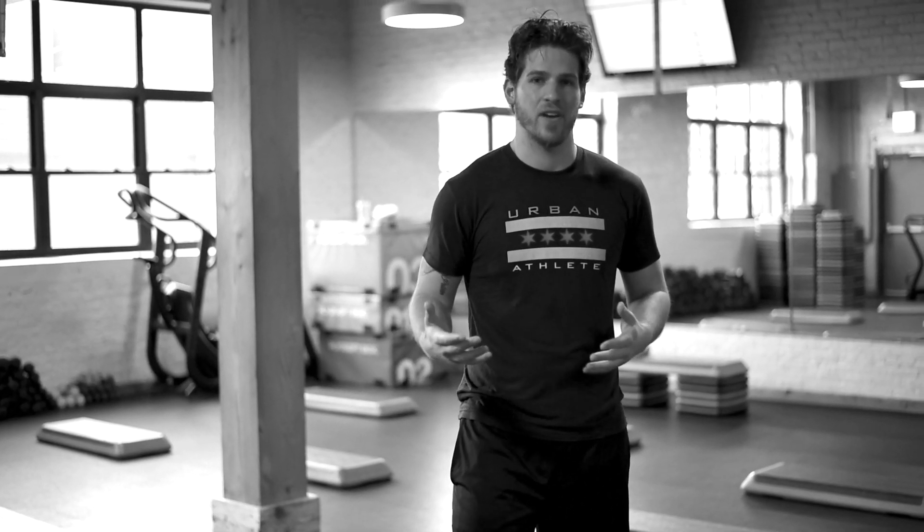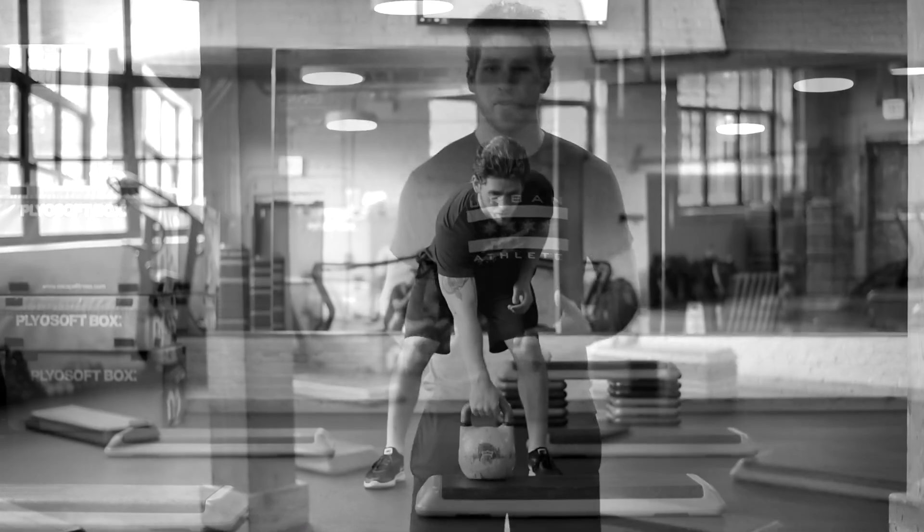Hey guys, my name is Rich. I'm one of the class instructors and personal trainers here at Urban Athlete. When I'm teaching classes, here are a few of my favorite exercises to incorporate because of your heart rate movement.